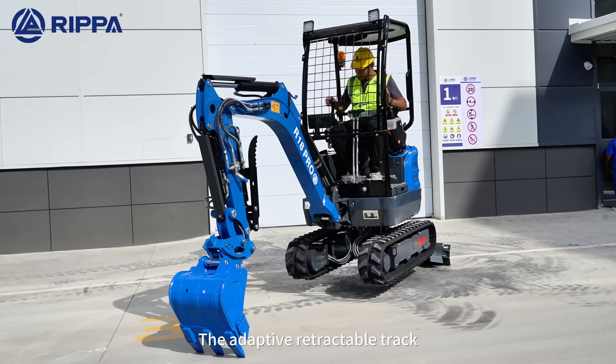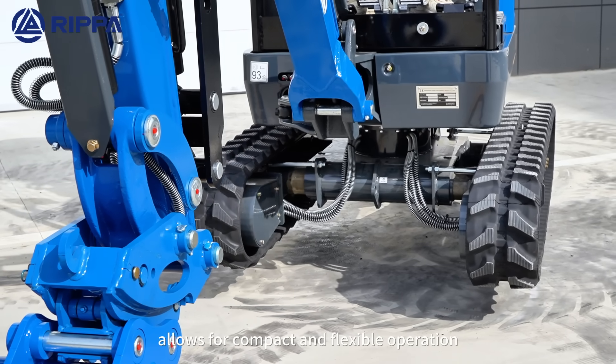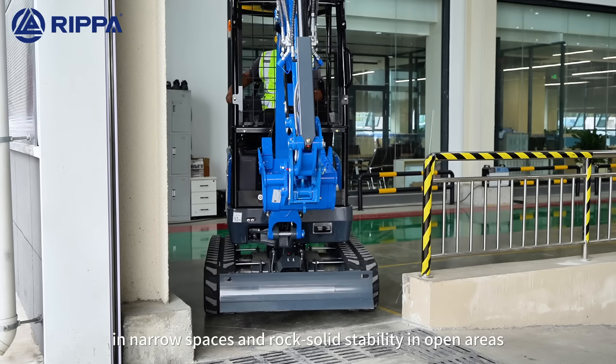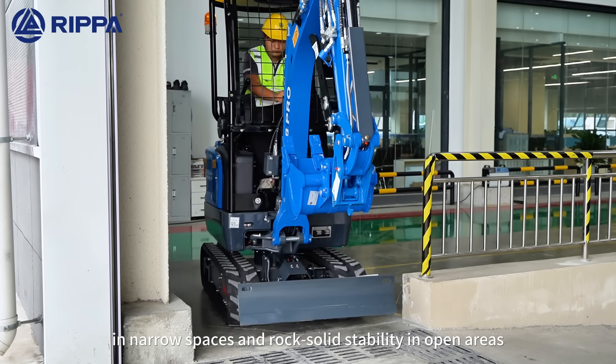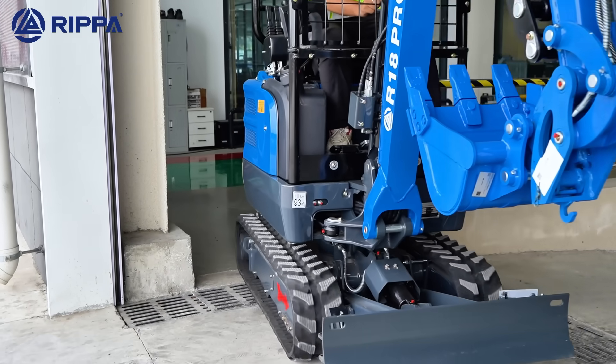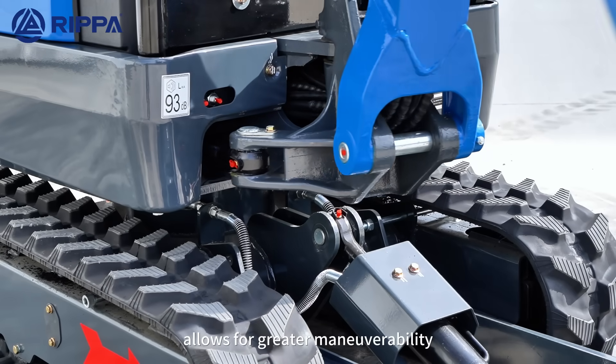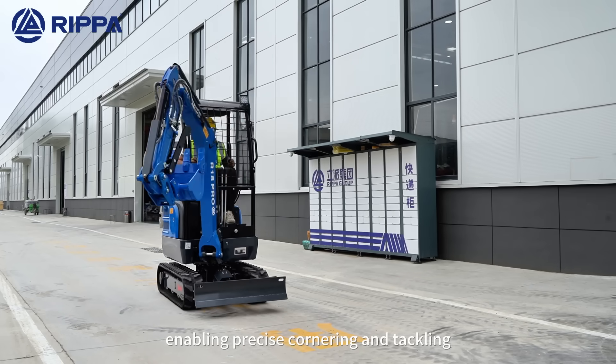The retractable undercarriage allows for compact and flexible operation in narrow spaces and rocky terrain, as well as steeply in open air. The side-swing boom allows for great maneuverability, enabling precise cornering and fine adjustments.